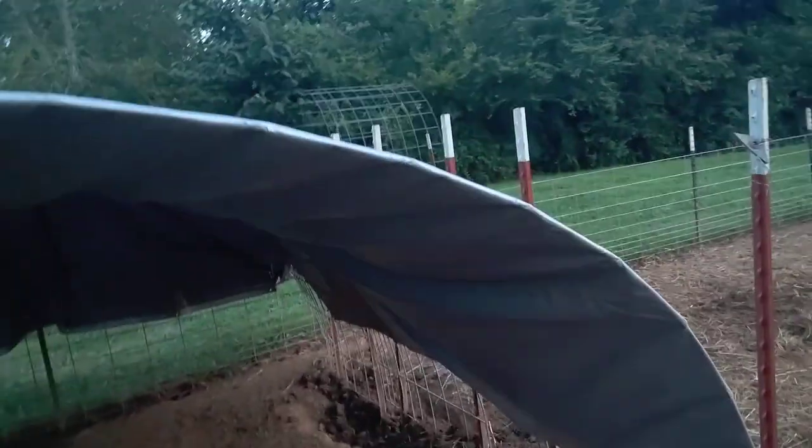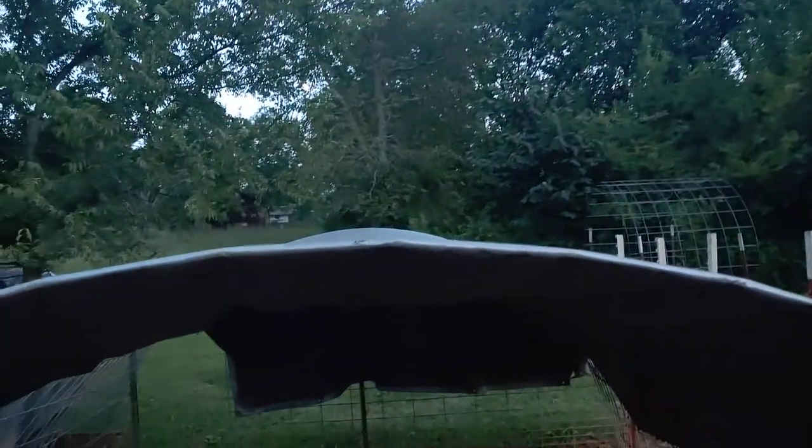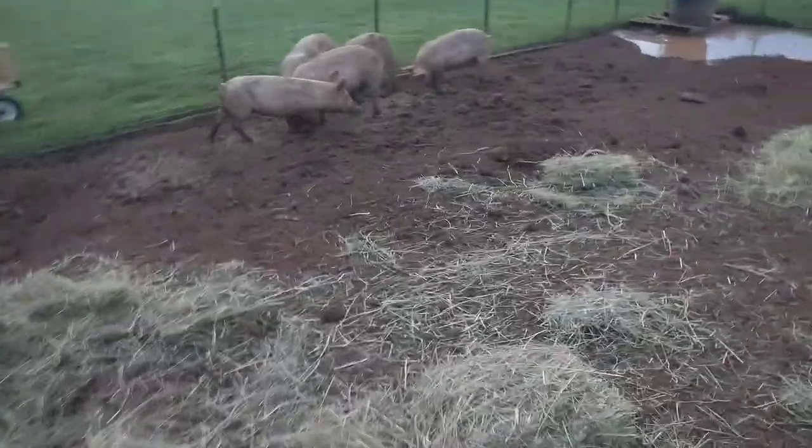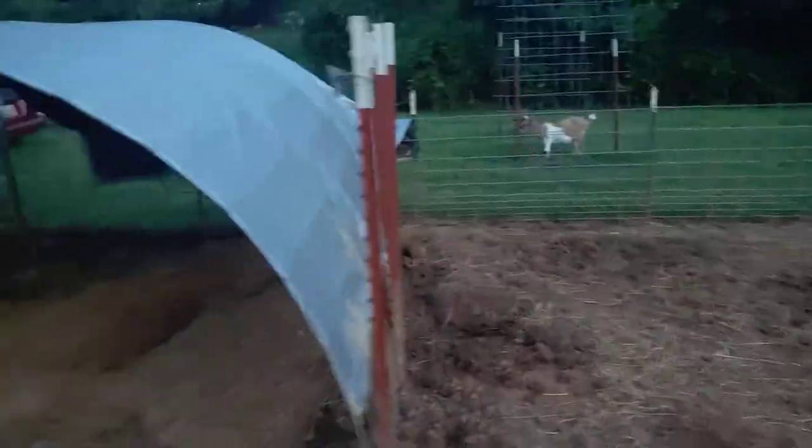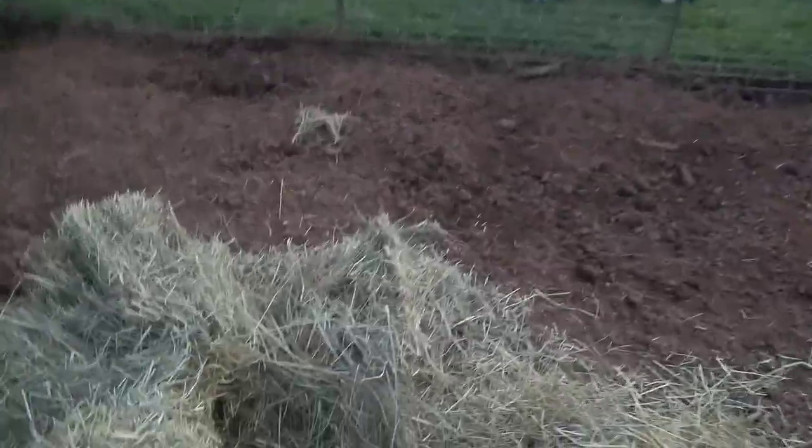I'm just kind of throwing it around a little bit and putting some over here in this makeshift shelter I made. This is just hog panels — I arched them and then put a heavy-duty tarp over top of them. So let's spread some in here, kind of same thing as the other pen. I might do a video tomorrow to show how they've spread this out, plowing through it with their little pink noses.